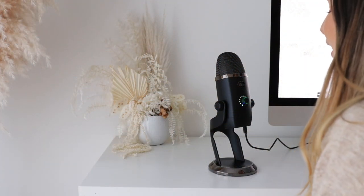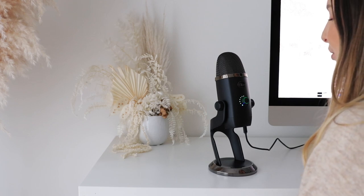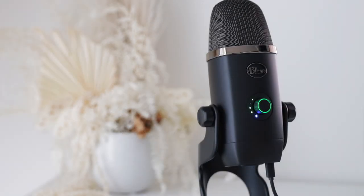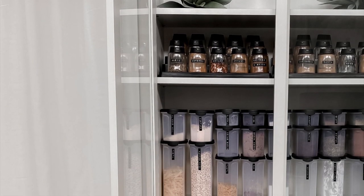Hello beautiful souls and welcome back to my channel. As you may have noticed, my sound quality sounds nice and crisp. This video is powered by Blue, so I just wanted to say a quick thank you to Blue Microphones for sending me this mic. Today I'm going to show you how I have organized my makeshift pantry.